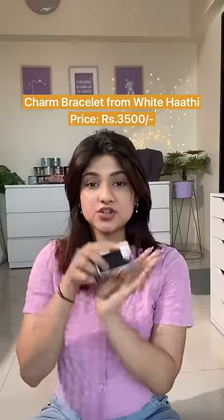Hi guys, so I have ordered this charm bracelet from this brand called White Haati — not sponsored, by the way. I paid around 3,500 rupees for this, so let's unbox this and see if it's worth the money.